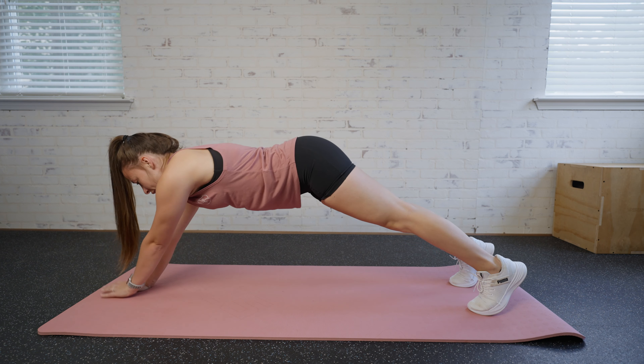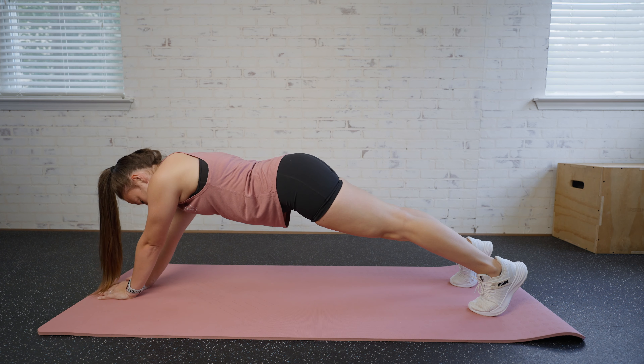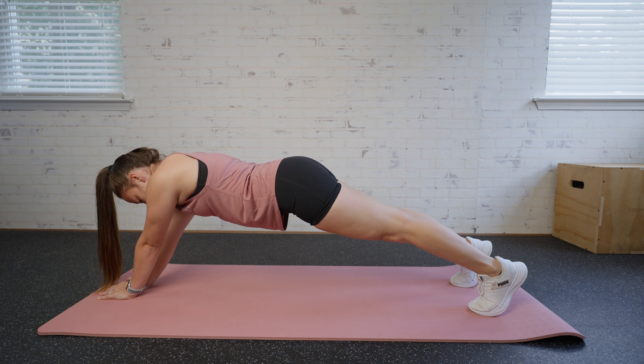We're going to bring those hands together in the middle. Keep that core nice and tight throughout the move while we hold it in that position.